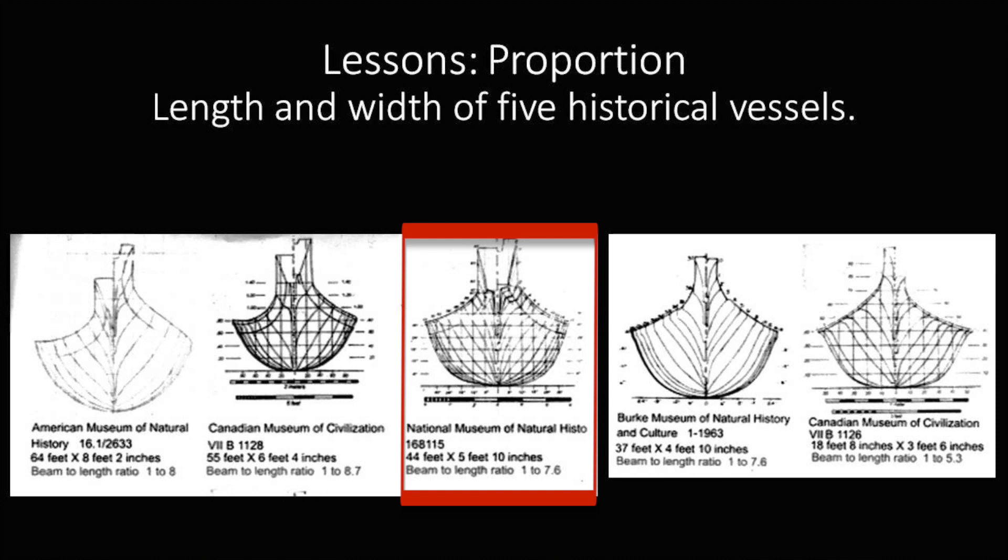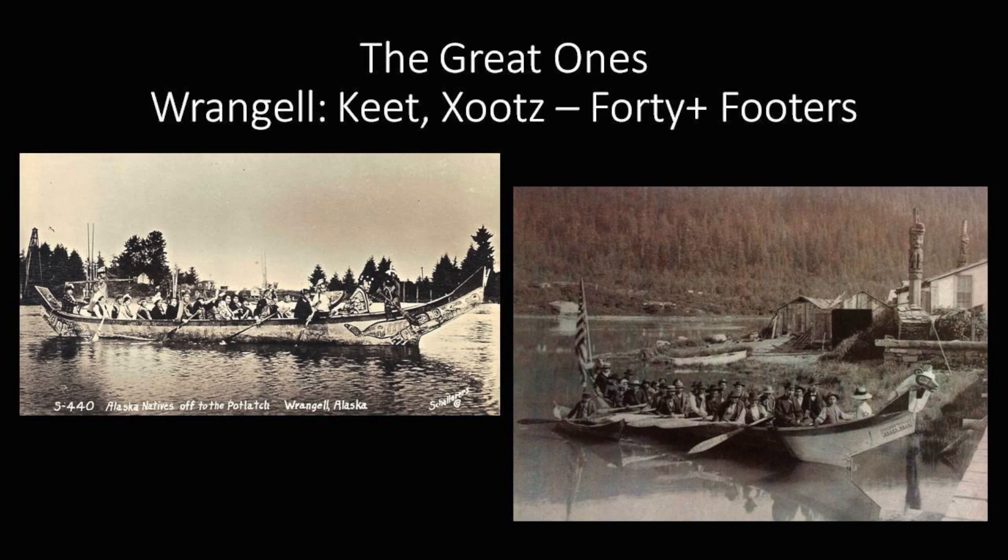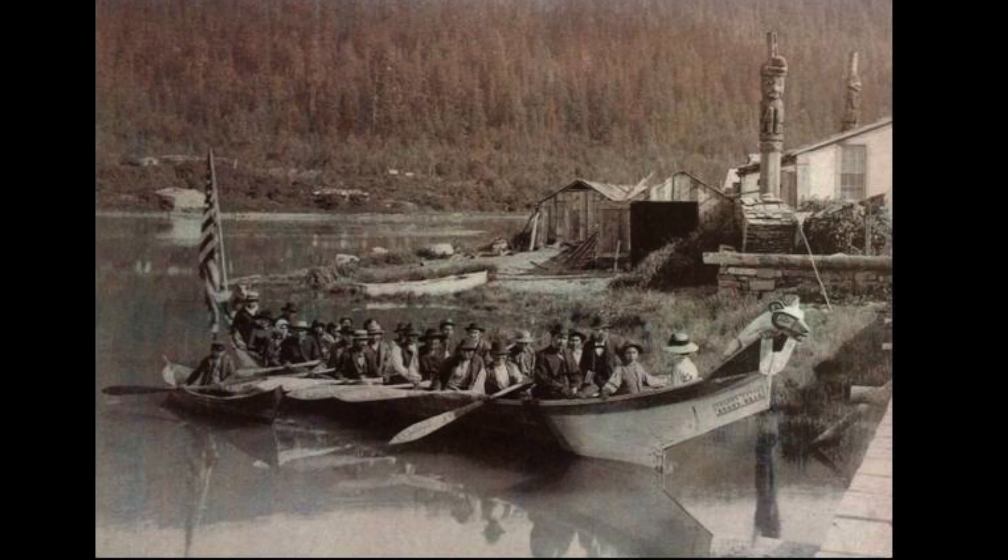This is the one in the Smithsonian National Museum of Natural History — the Hutsiah of Shakes. It's 44 feet long, just under 6 feet wide. It was never painted with designs, but it had a carved bear on the front and a carved bear on the stern. It left Wrangell before 1893, went back east for an exposition in Philadelphia or similar, and ended up at the Smithsonian. This is what it looked like in its heyday in Wrangell Harbor — 44 feet long with 25 people in it, still floating relatively high.